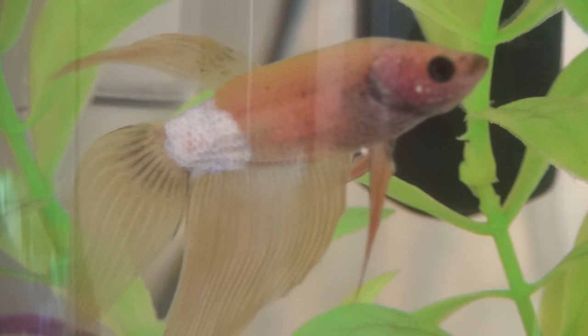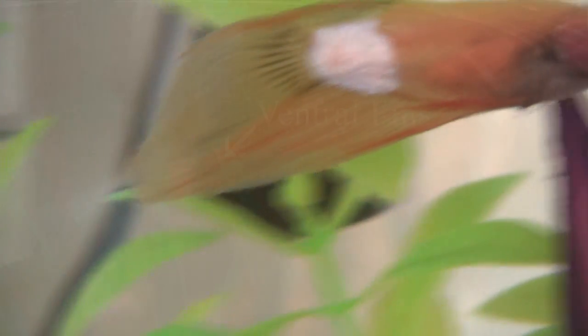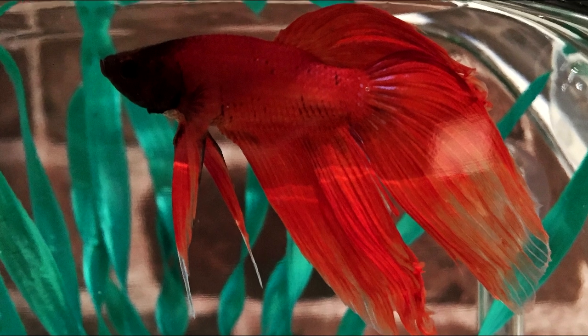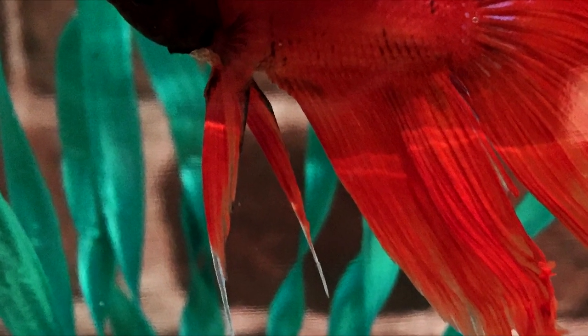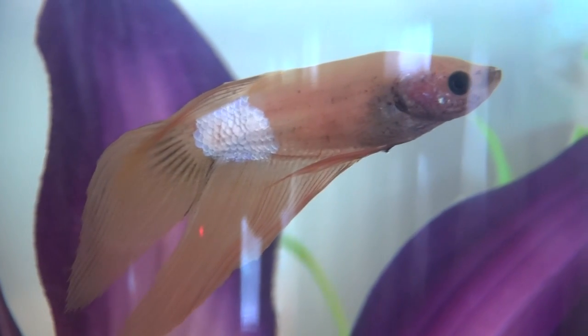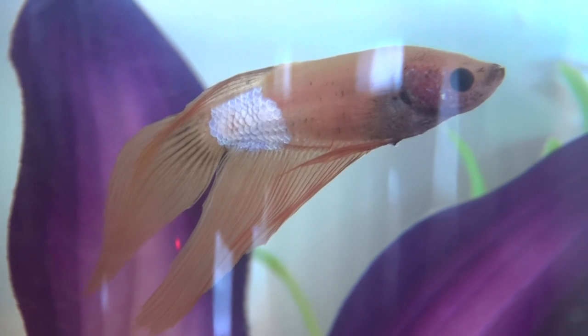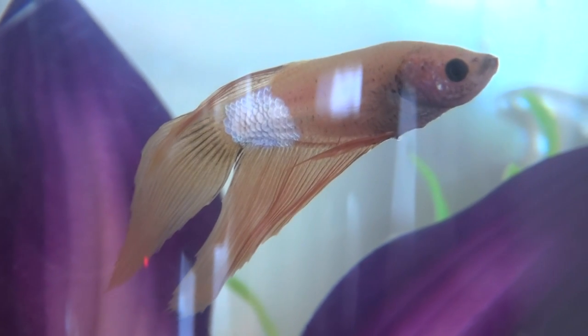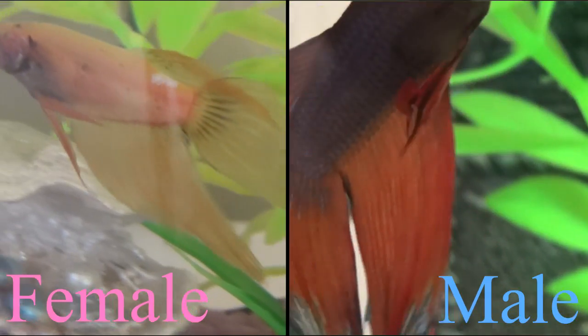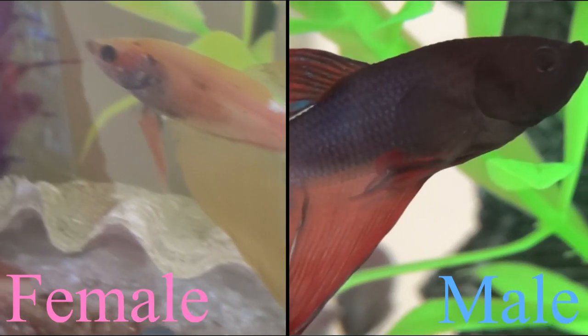Looking at the ventral fins — the fins that come down from the belly of your betta — if you look at Horatio, you can see that his ventral fins are very long and shaped like a blade, like a knife. That is one way to tell a male betta's ventral fins. However, if you look at Journey, who is a female, her ventrals are shorter and very thin — kind of like a string. So if your betta's ventral fins are blade-shaped, you likely have a male; if they are short and very skinny, you likely have a female.